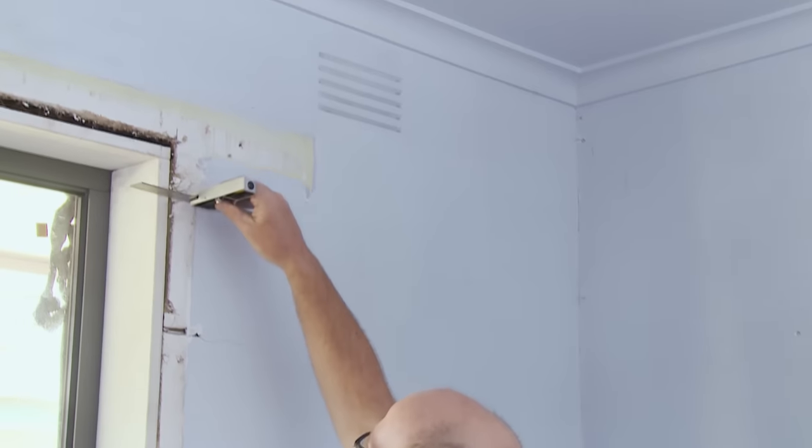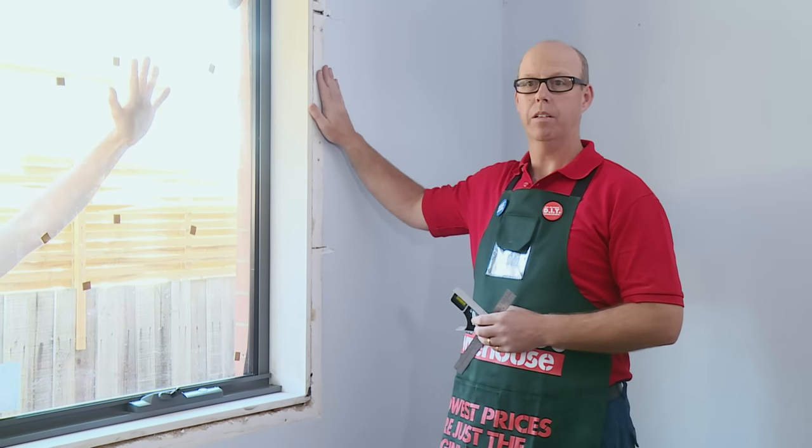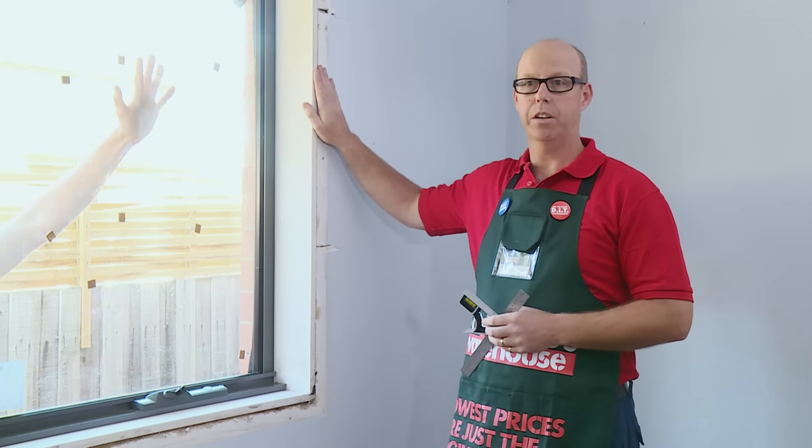The next step is to make sure the window is flush with the inside wall lining. To do this, I'm going to use a set square. Now the window is level with the lining — that'll help us with the architrave.